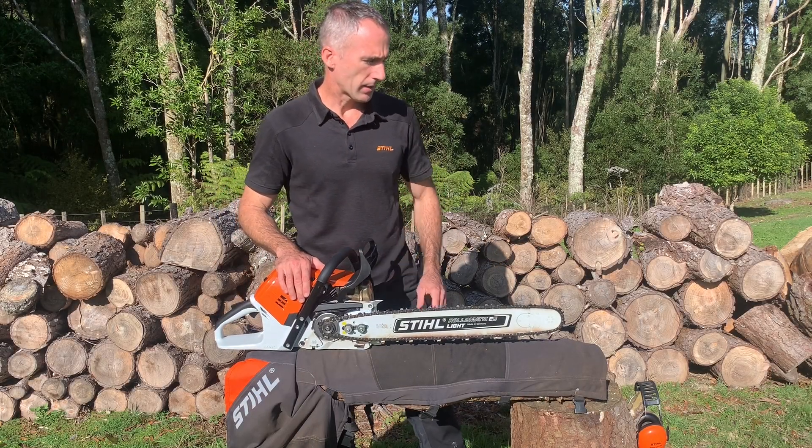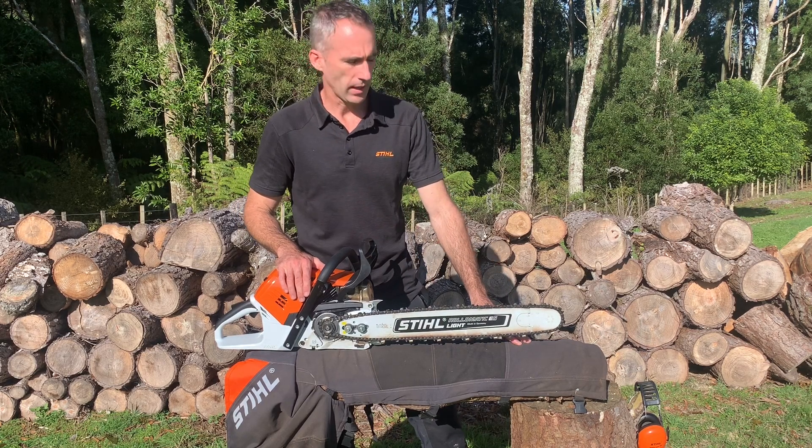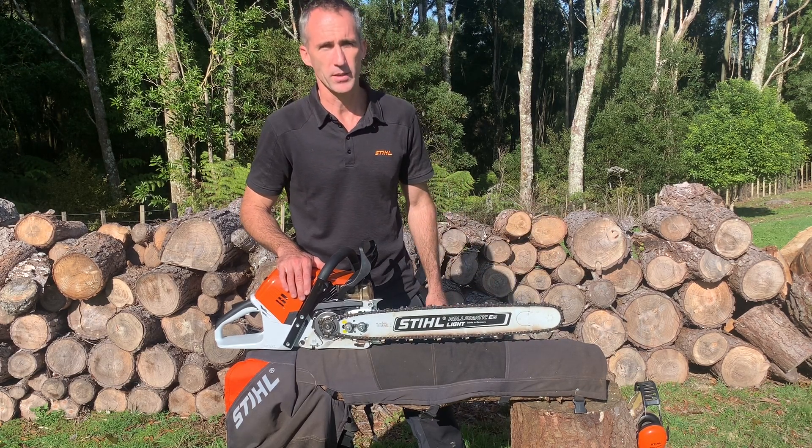In this video we're going to be looking at Stihl protective legwear and how it actually goes about protecting the operator.